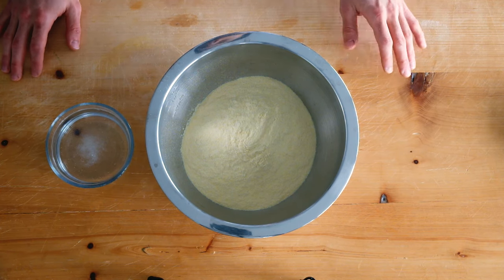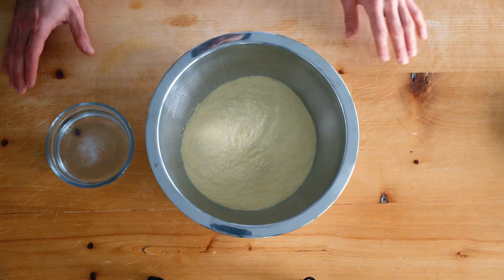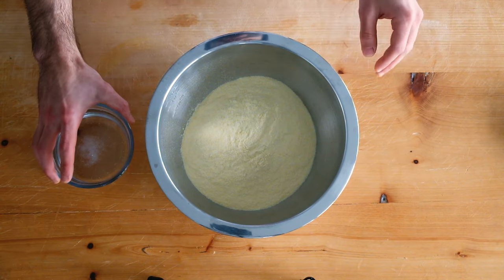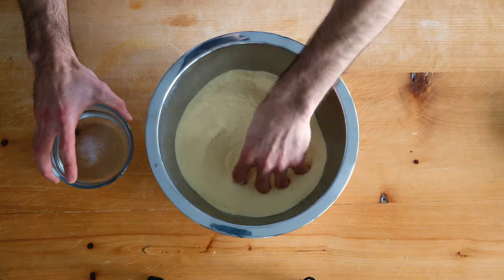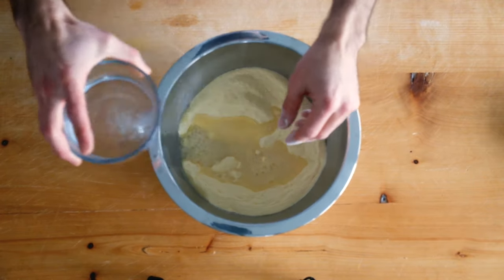Welcome back. Today I'll be making dough made with semolina flour. I also have hot water and a pinch of salt. Having the water hot allows the flour to hydrate quicker and we can work in all the flour instead of leaving some behind while mixing.